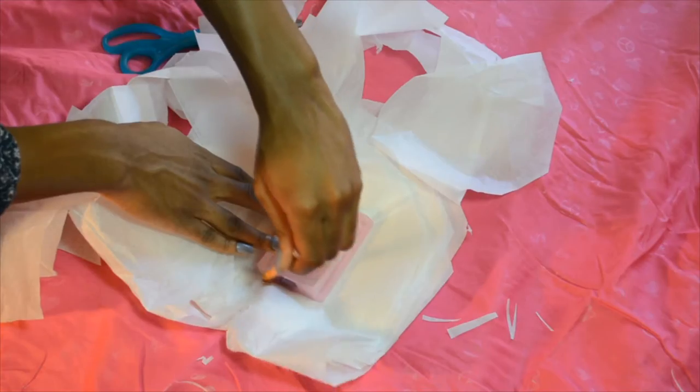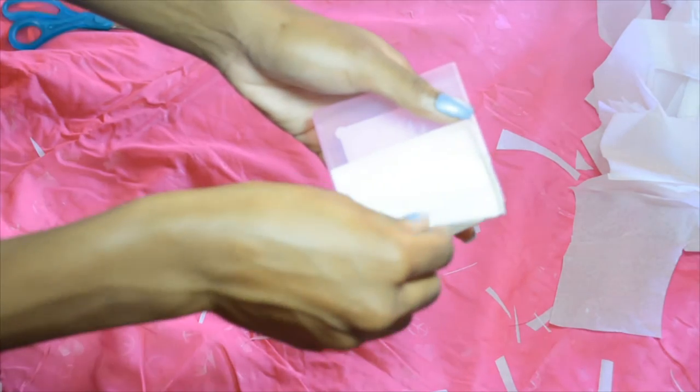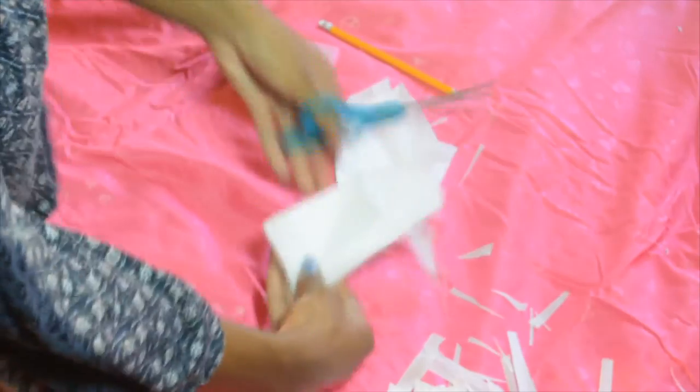Now repeat that step until you've cut up all of the toilet seat covers. Or, if you're too lazy to keep going, you can store the rest away for next time.